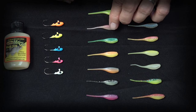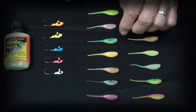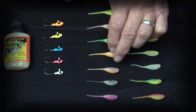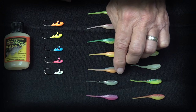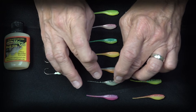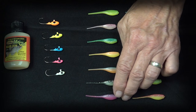Pink Phantom has a pink back with small black flake over a glow belly. Screamer is our glow version of the very popular Bluegrass color. Sunrise features a light orange back with a light yellow-chartreuse glow belly. Sunset has a light blue-grayish back over a light orange belly. And then we have the Shadow, which has a black non-glow back but a glow belly.